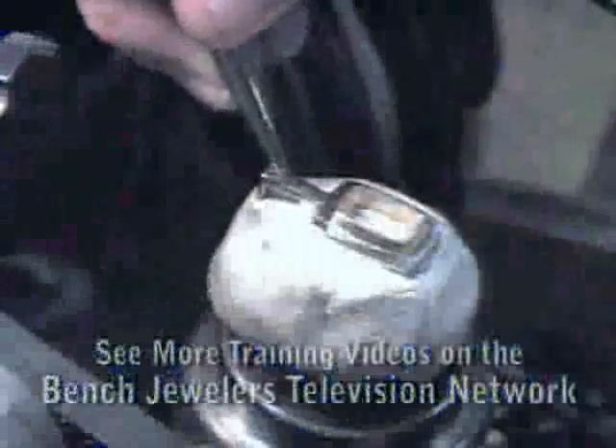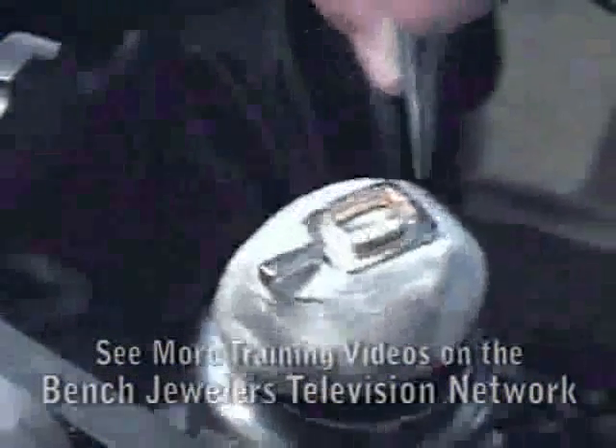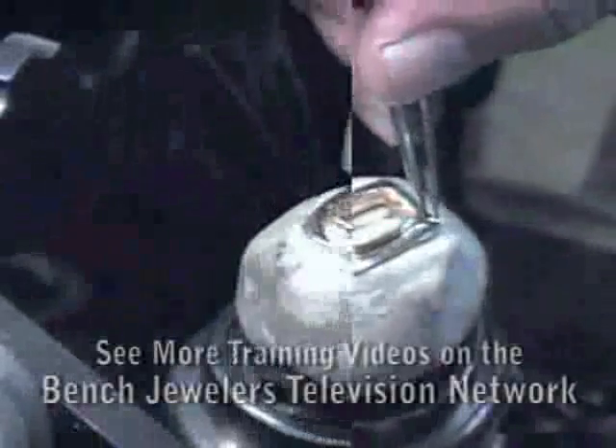This pendant for a bezel set colored stone has white gold plates surrounding it to bead set diamonds. Begin by marking the center of the plates with dividers.